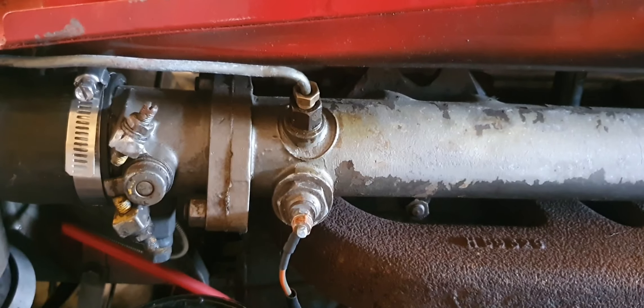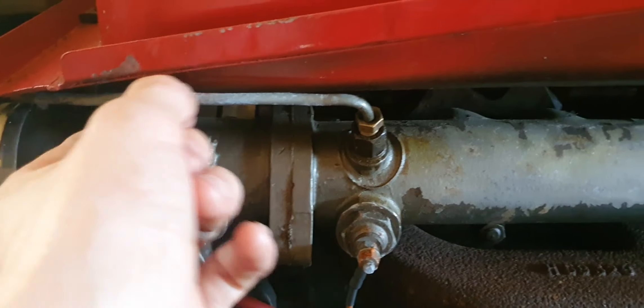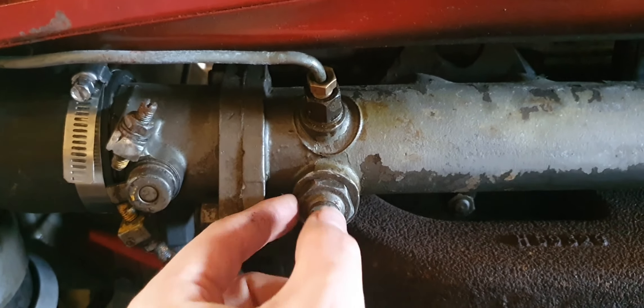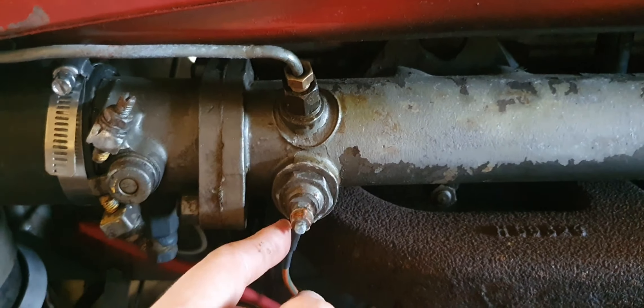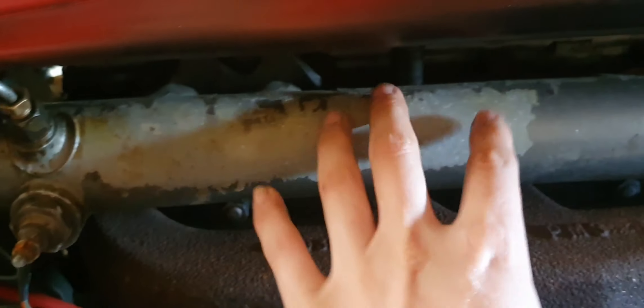That fuel line goes to the intake manifold. From that little pump it comes through this fuel line here, right above the glow plug — the single glow plug in the intake manifold. That heats up and sends a hot air-fuel mixture into the cylinders.